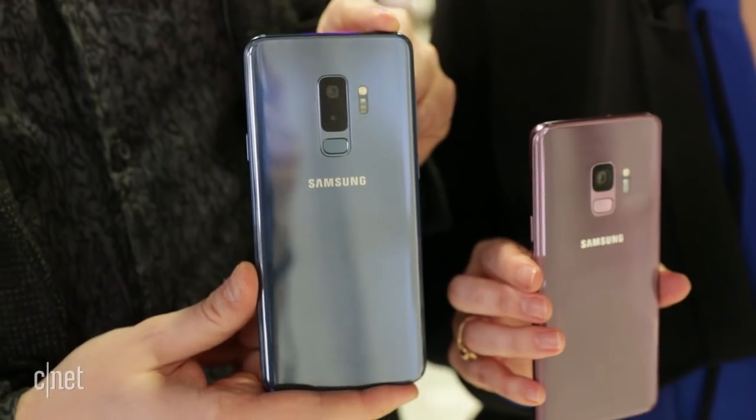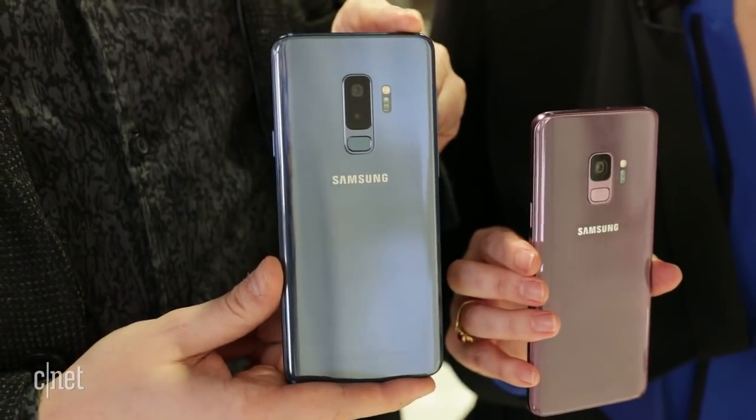If it weren't for this beautiful purple or coral blue color, if you had two black phones side by side looking at the front, you might not really notice the difference from the old model. They are very similar, and that's fine — the S8 was such a good-looking phone that Samsung didn't really need a complete overhaul yet. Next year, if we don't get the S10 being something a little more dramatic, it'll start to feel a bit boring.